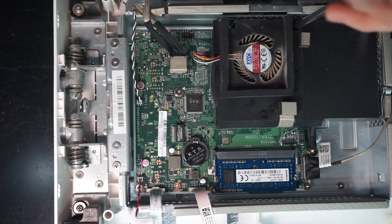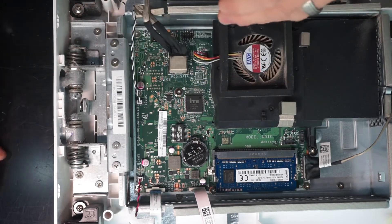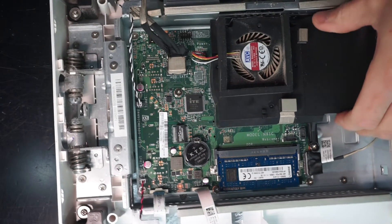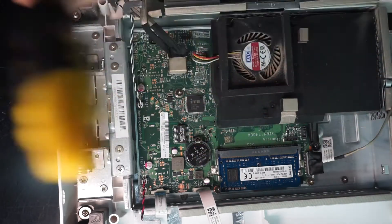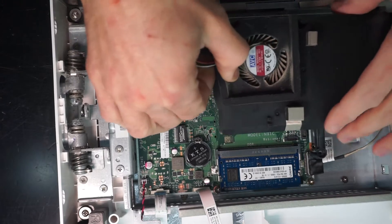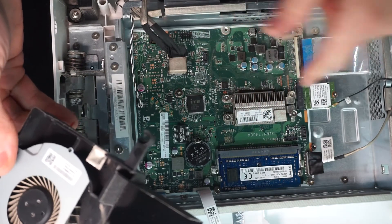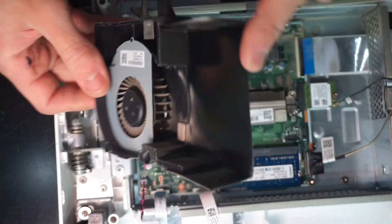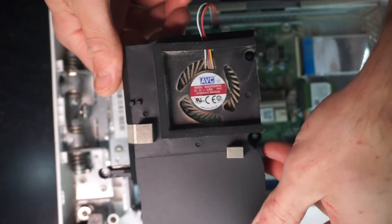Next up I want to take off the CPU fan just to have a bit of a look under there. As you can see, the plastic is only a shroud to blow over the actual very small copper — or aluminium — cooler that's there. It's fairly dusty.